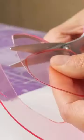The result was a truly unique and eye-catching pair of glasses. So if you're looking for a way to reuse those old bills, why not give this project a try?